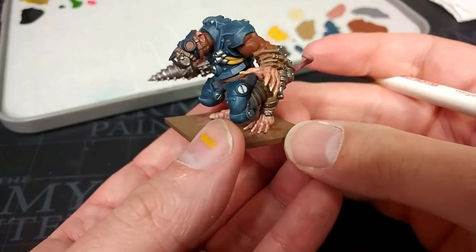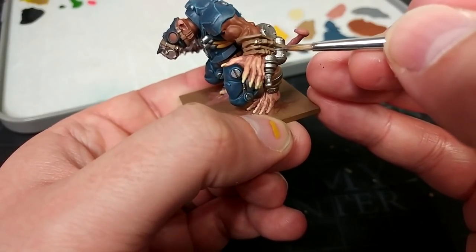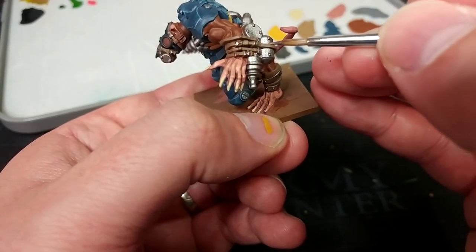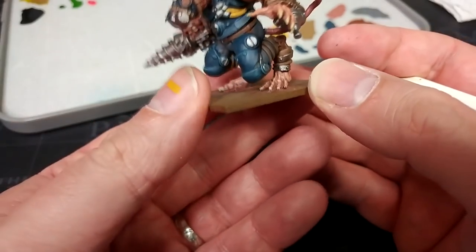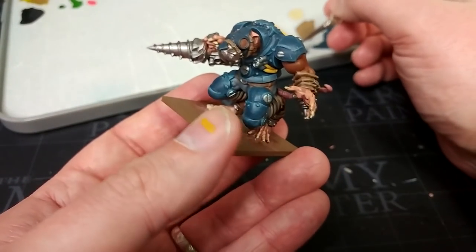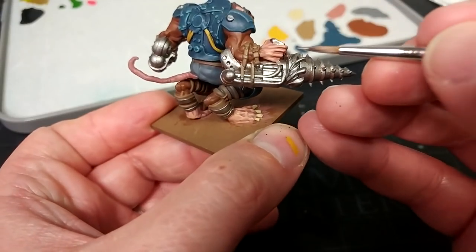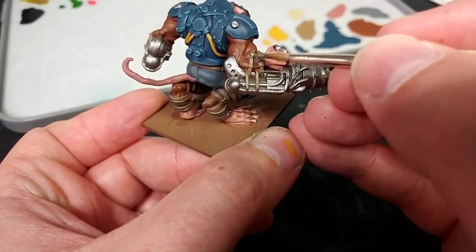Now we can move on and start doing some of the tidy up. I'm going to take just a little bit of Lead Belcher again and paint in some of the buckles and straps — a little bit of metallic will help break these up and make them a bit more interesting. At the same time I'm going to fix up any of the yellow or similar that needs doing. You'll notice we haven't painted in his eyes yet — we are going to do that later. I'm also going to go back to a little bit of Mournfang Brown just to finish off and tidy up his fur anywhere that I've splashed over it.